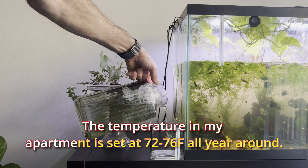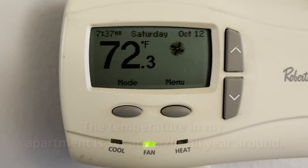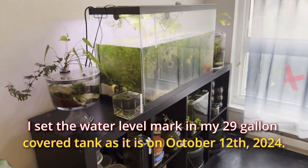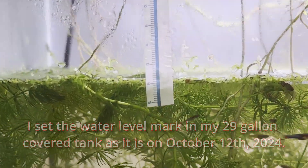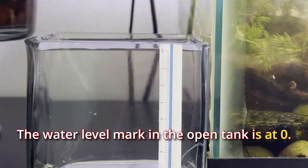The temperature in my apartment is set at 72–76°F all year round. I set the water level mark in my 29-gallon covered tank as it is on October 12, 2024. The water level mark in the open tank is set at zero.